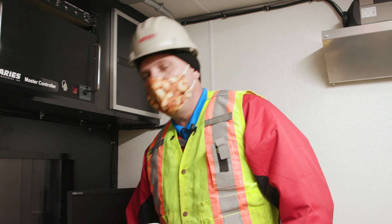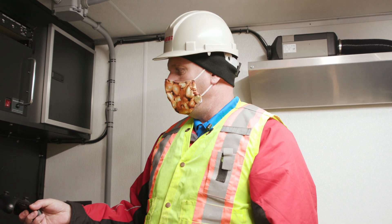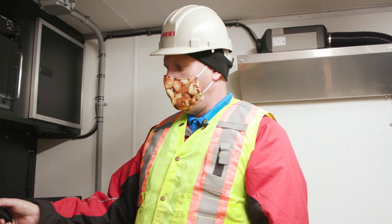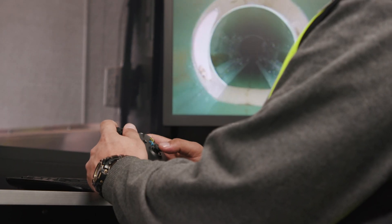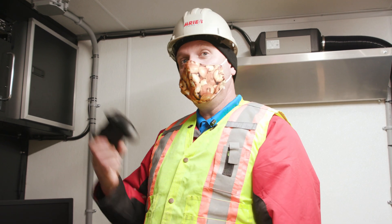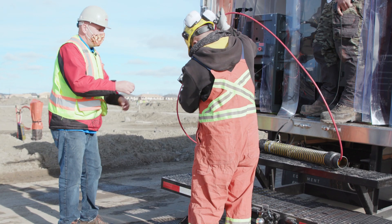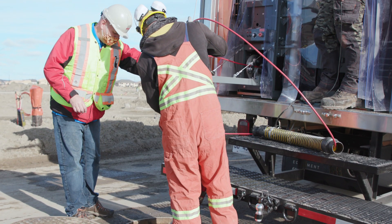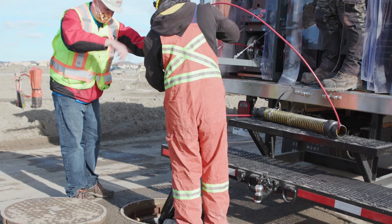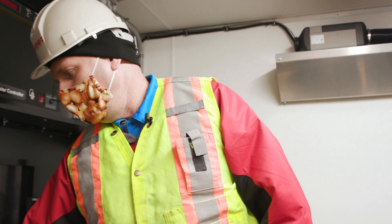Another neat feature of the Ares system is that we use an Xbox controller. The operator is able to pan and tilt the camera with a joystick and drive the tractor forward and reverse. Depending on the model, you can actually steer it. The operator can take the controller out to the back of the truck and, while helping lower the camera into the line, operate the camera to get it lined up.